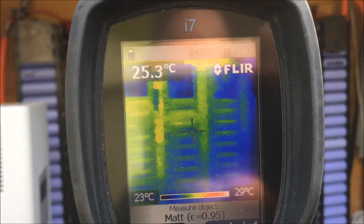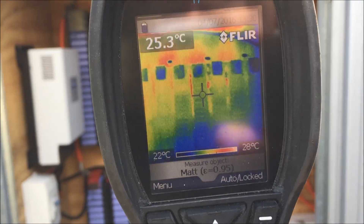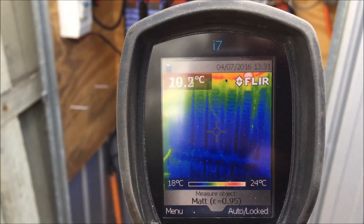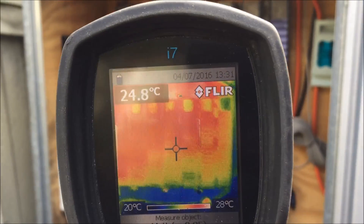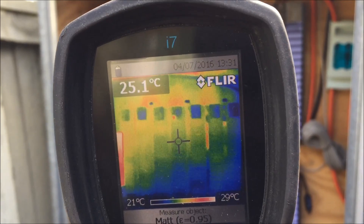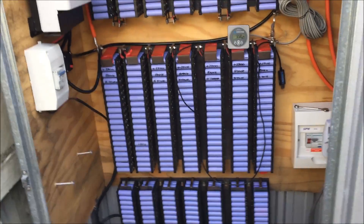The thermal imaging camera has got to go back this afternoon, so I won't have access to it anymore. It's a pity because it turns out to be a fantastic tool. You've got to hold it still to get a real reading, but you can see that there's no heat in those cells at all. Anyway, YouTube, thanks again — I'll see you later.